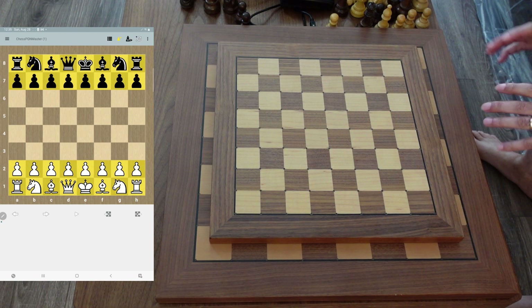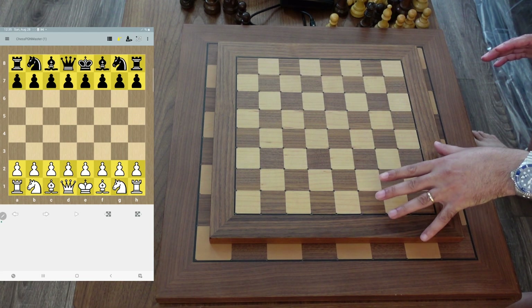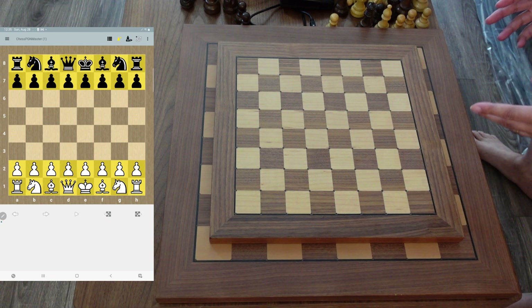Other than the size difference, that's the main difference here. Basically, the Exclusive is just a smaller version of the Tournament 55 in essence.